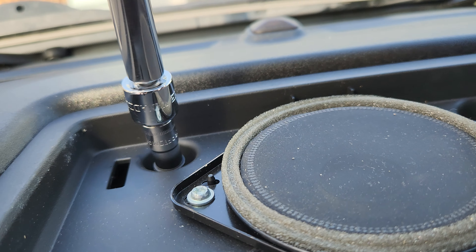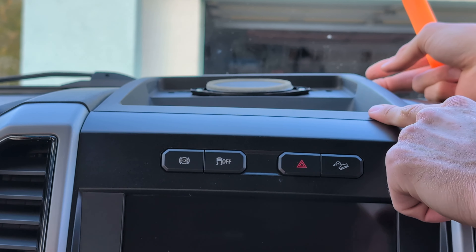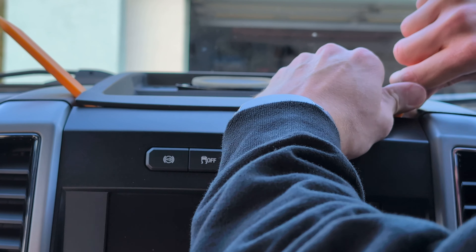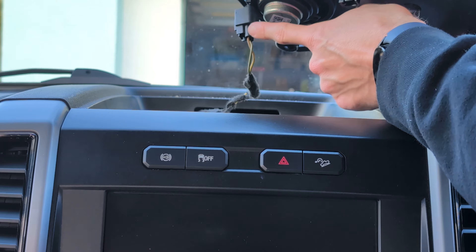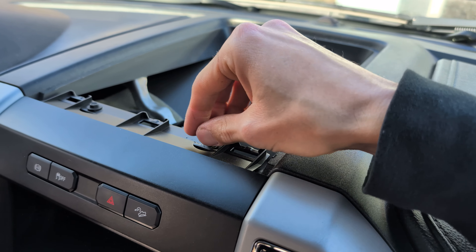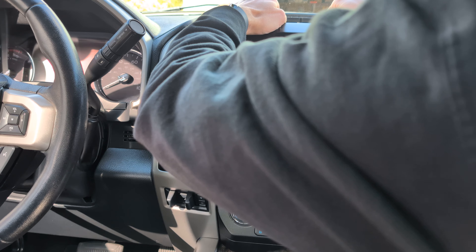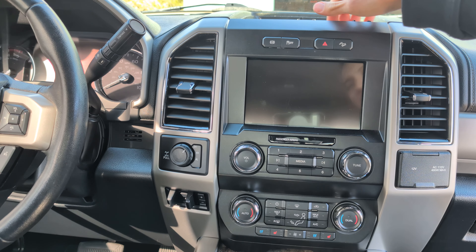The panel is basically coming up from the back just fine. Now we need to release the clips from the front — it's helpful to have two pry tools to get up under here and lift together. There are actually three clips that need to be released. Now we need to remove the harness from behind the speaker, then set the speaker and the whole piece aside.